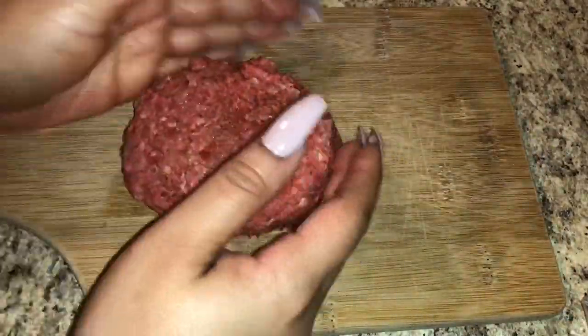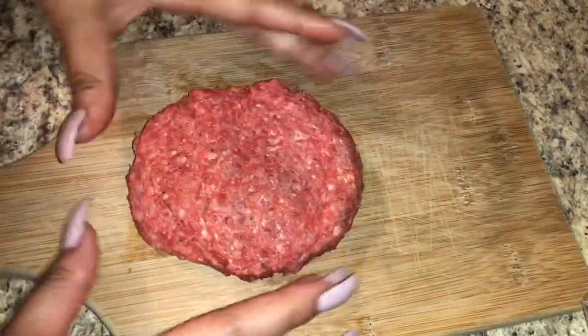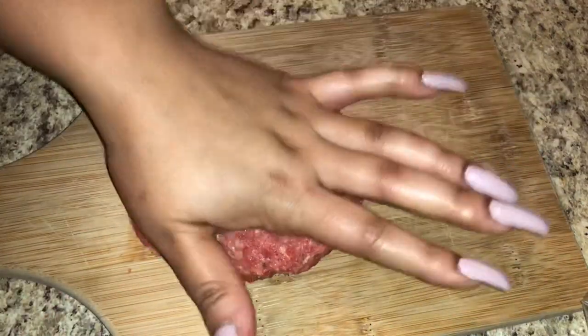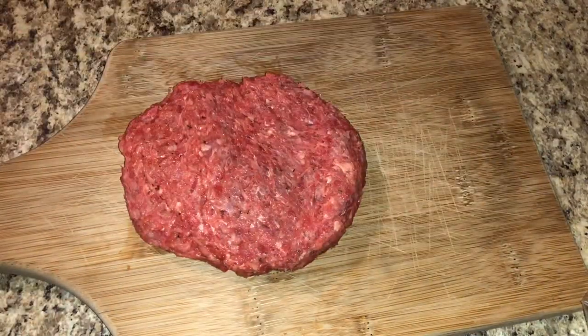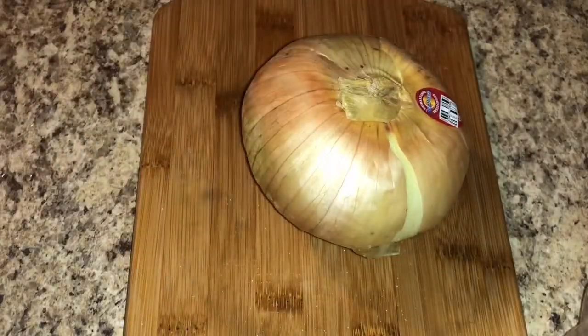I got some buns from my local bakery — just the generic kind — so I'm going to shape my burgers to match those buns. Once you shape your burgers, set them in the refrigerator until you're ready to cook them. Now I'm going to move on to my onion rings.